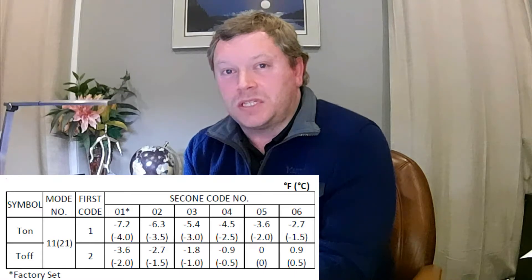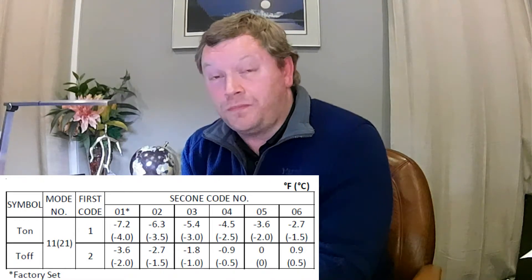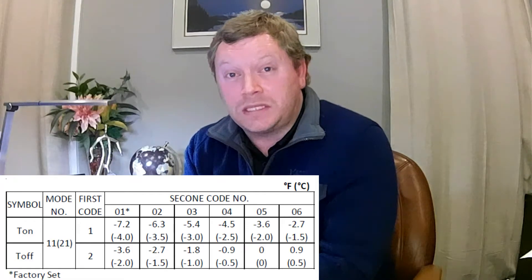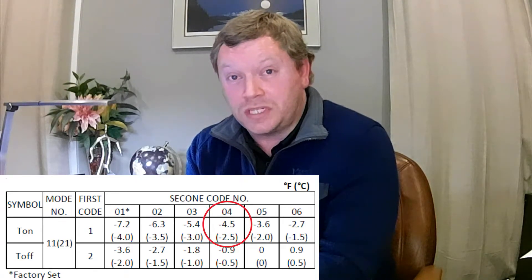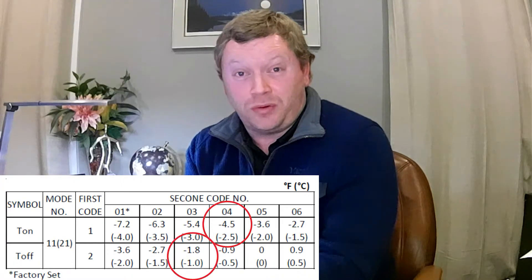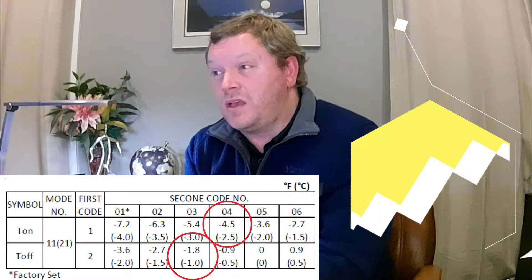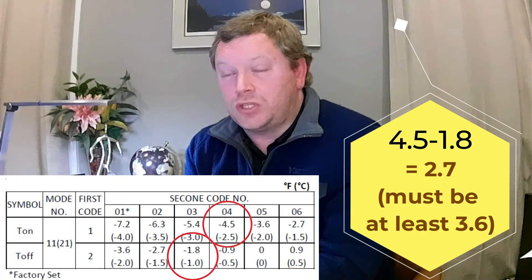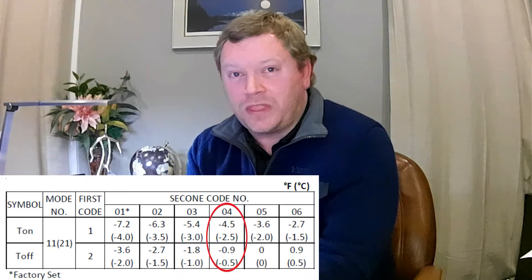What you cannot do is select 1-04 to turn on the strip heater 4.5 degrees below set point, but then set mode 21 setting 2 to dash 0.3, because 4.5 minus 1.8 does not equal 3.6 — you can't go backwards in your options. The T-off temperature must satisfy the 3.6 degree minimum separation. A simple rule: if you just pick the same option number for both your T-on and your T-off, that keeps you safe. If you look directly below 4.5 in the chart, you'll see 0.9, which is the closest you can set T-off.